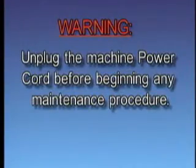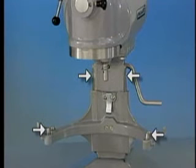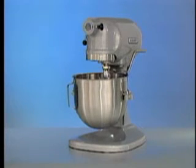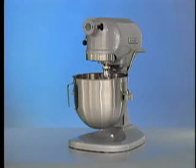Warning: unplug the machine power cord before beginning any maintenance procedure. The alignment pin area and slideways should be lubricated twice a year. Apply a light coat of LubriPlate 630AA to both slideways. This concludes operator training for the Hobart model N50 mixer. For long-term performance and durability, refer to your Hobart mixer capacity chart for recommended maximum recipe capacity. To obtain service and parts information concerning this mixer, contact your local Hobart service office.